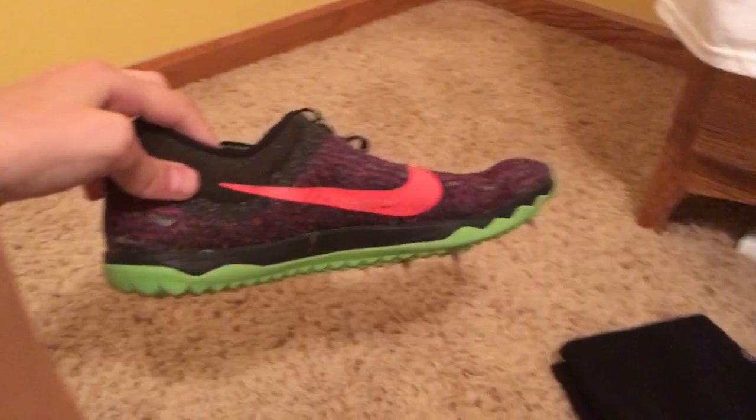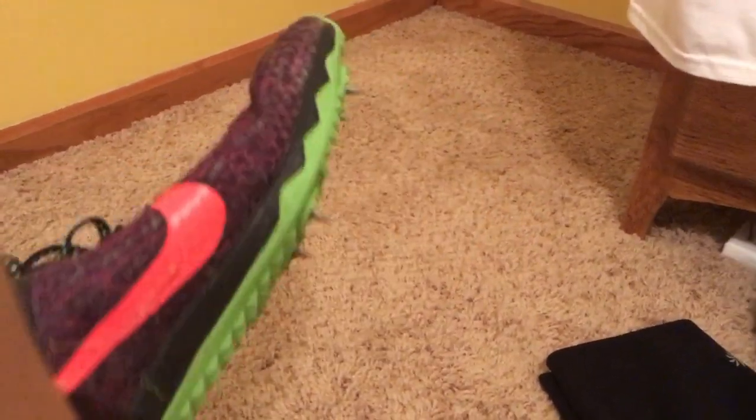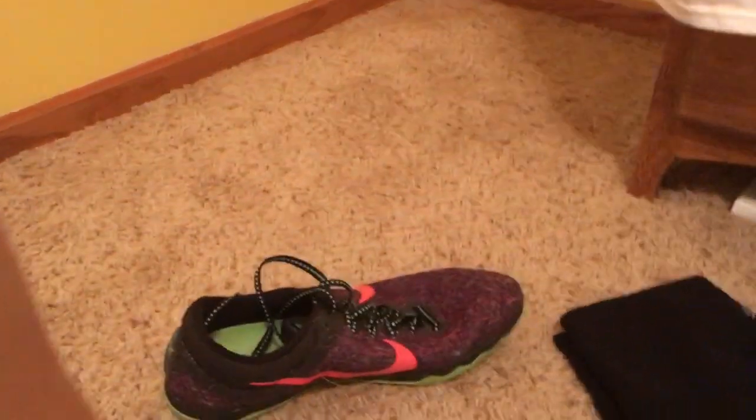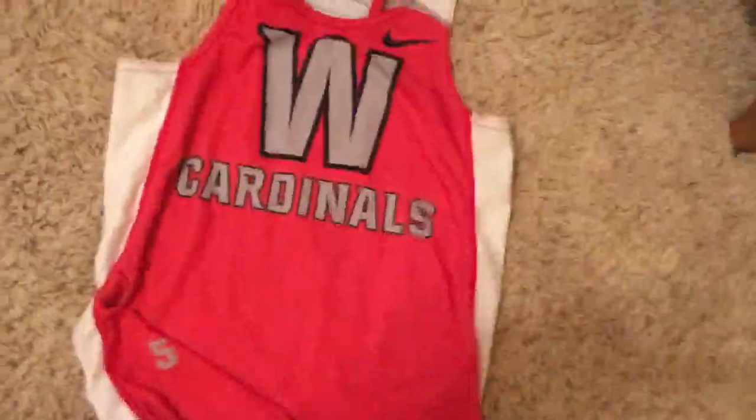If you guys didn't know, cross-country runners don't just run in regular tennis shoes — we wear something called spikes, which help you grip onto the course ground better. Here, let me show you. It looks like a regular tennis shoe except it has spikes on the bottom, which help grip into the ground.